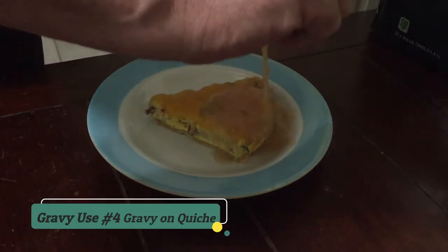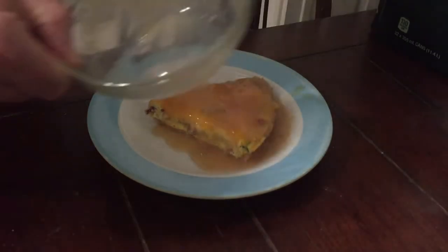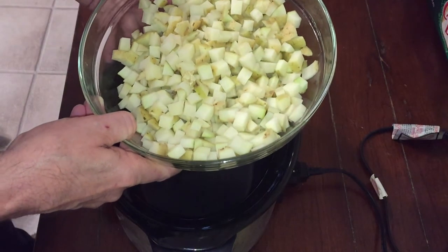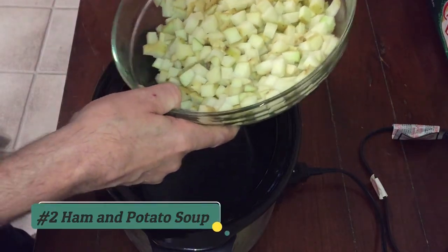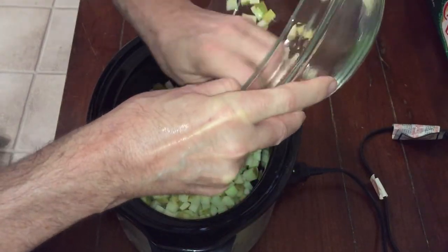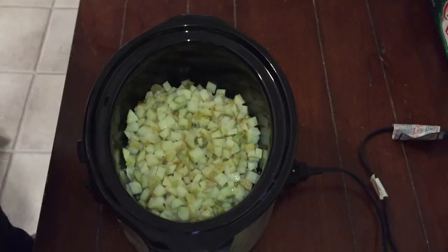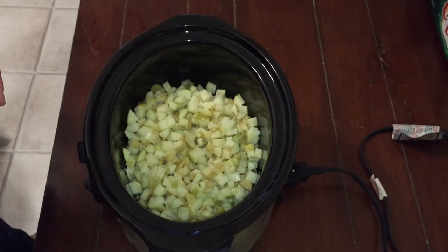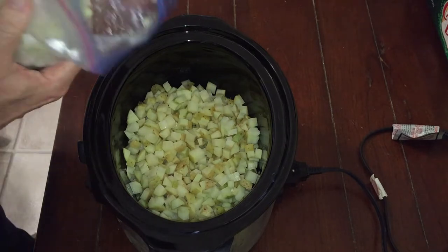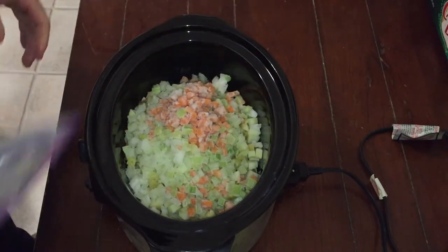And of course, the last thing you might want to try with the leftover gravy is throw a little bit on your quiche. It gives it a really different taste. Next up is potato ham soup done in a crock pot. Here I have roughly seven cups of small chopped potatoes, followed by a medium onion, a carrot. And because I've already pre-chopped all this and thrown it in the freezer, I add some celery too. So that's kind of my soup mix, but it'll work in this case.